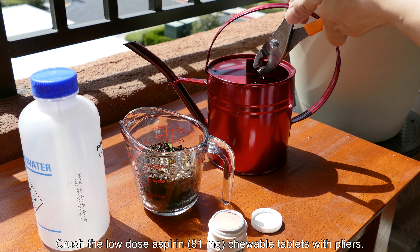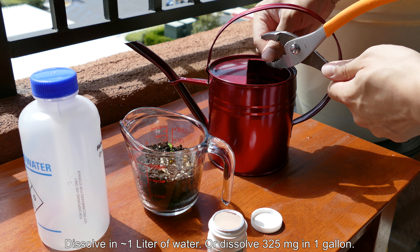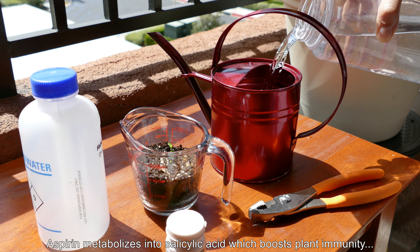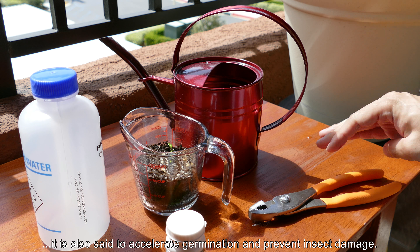Crush a low-dose aspirin chewable tablet with pliers to increase the surface area for dissolving it faster. Dissolve one low-dose pill in one liter of water, or you could do the traditional American dosage of a full dose — 325 milligrams — in one gallon of water.